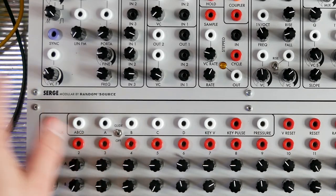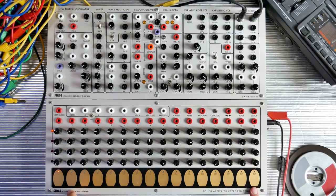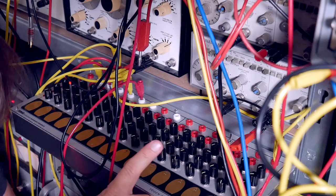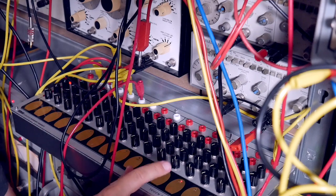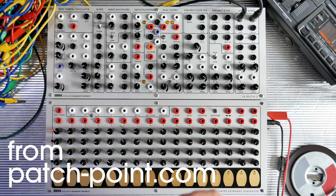What we have here is the La Bestia 2 and the Serge touch keyboard. I've had the touch keyboard for quite some time and I've been using it with my test equipment to great effect, but I wanted to see how it sounds in its original home with a Serge panel. So I borrowed this and I'll have to give it back, and I tried to make the most out of it.